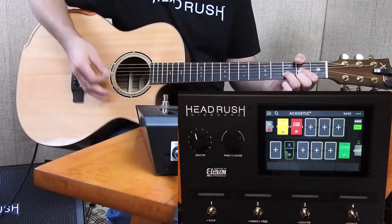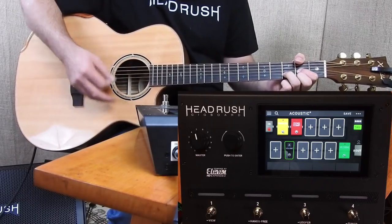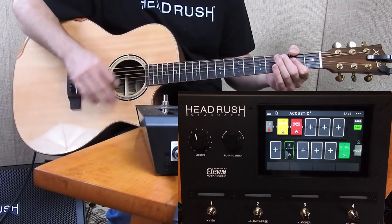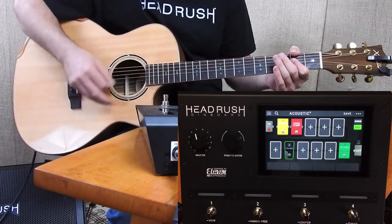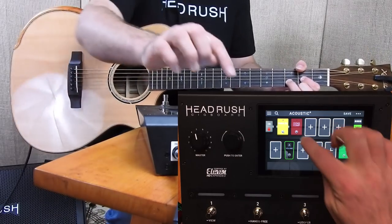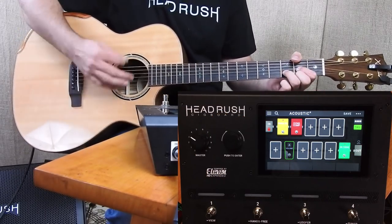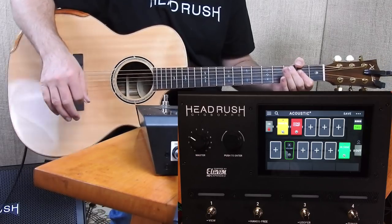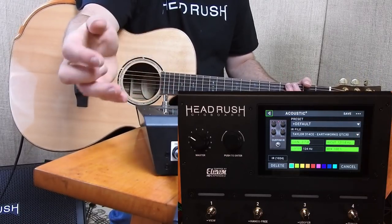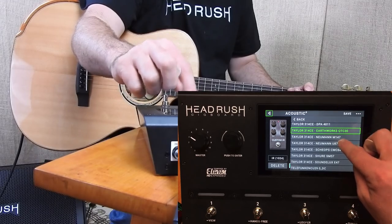We can still use the EQ if we need to, and I do have a little bit of compression on there. Let's turn the IR on. I'm still trying to get used to using acoustic IRs — sometimes they don't always sound the most natural — but I do have a bunch of other ones in here as well. I can also mic it with the Norman U87.